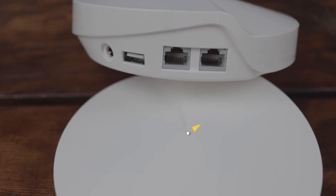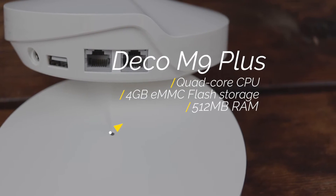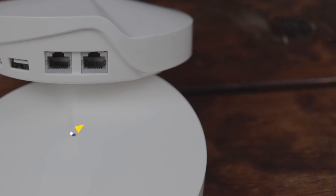Under the hood this system features some really impressive hardware. Each router comes with a quad-core CPU, 4 gigabytes of onboard eMMC flash storage, and 512 megabytes of RAM, meaning it's got plenty of horsepower to support up to 100 connected devices and all of the other features I'm going to talk about in just a minute.